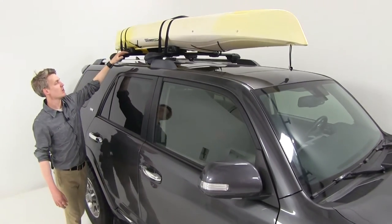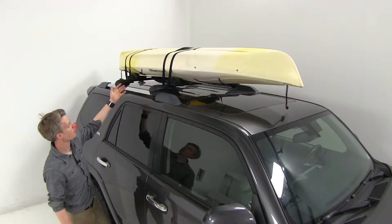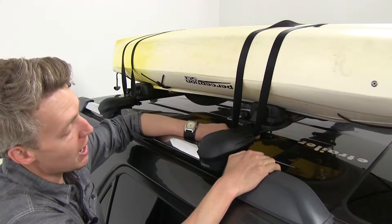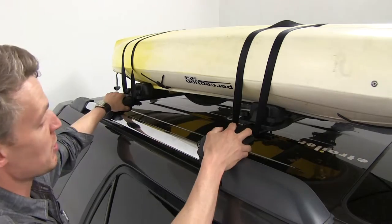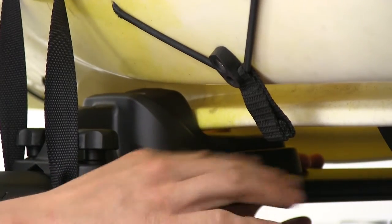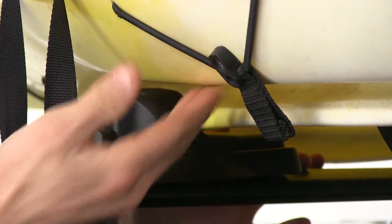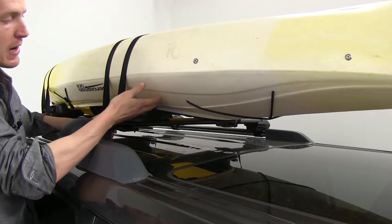This Inno Multicradle Kayak Carrier system allows us to carry one kayak safely and securely on the roof of our vehicle. It uses universal mounting hardware, so it's going to fit around your round, square, aero, elliptical, and most factory roof rack systems, just as long as the crossbar spread is greater than 27 inches. Each cradle has a thick rubber textured pad that's going to prevent our kayak from shifting while driving, protect the kayak's finish, and keep it from getting scratched. The cradles are completely adjustable along our crossbars, so we'll be able to fit a wide variety of kayak sizes.